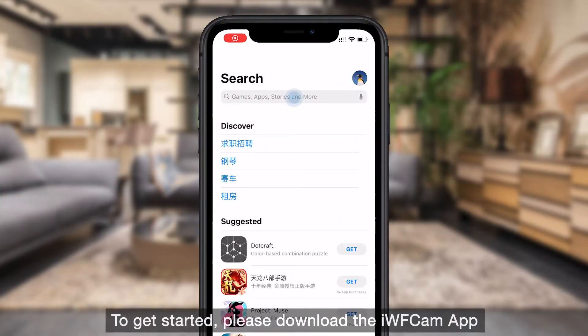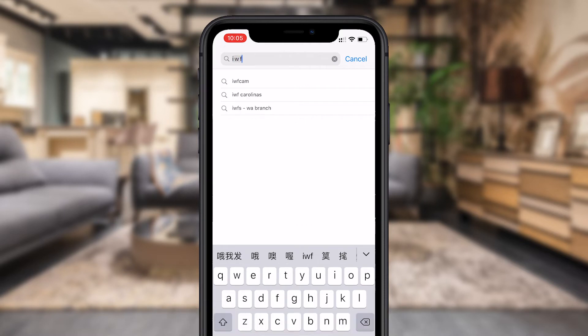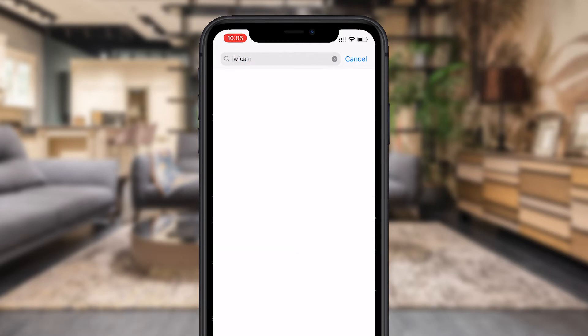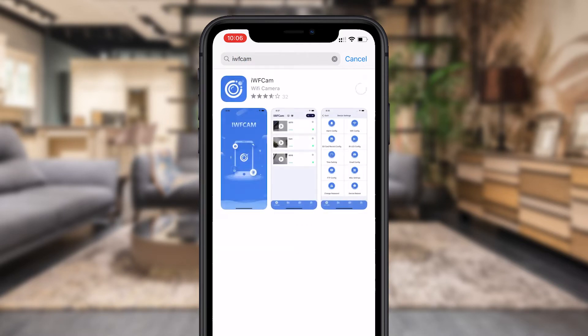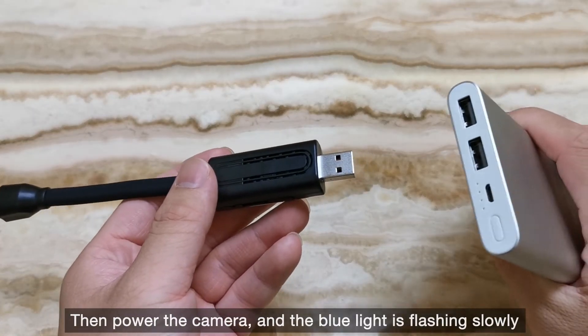To get started, please download the iVCam app from the App Store or Google Play first. Then power the camera, and the blue light will be flashing slowly.